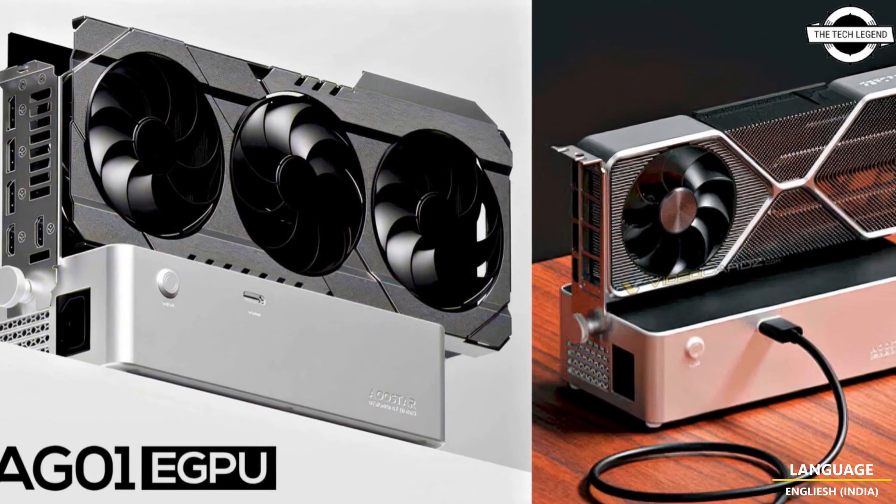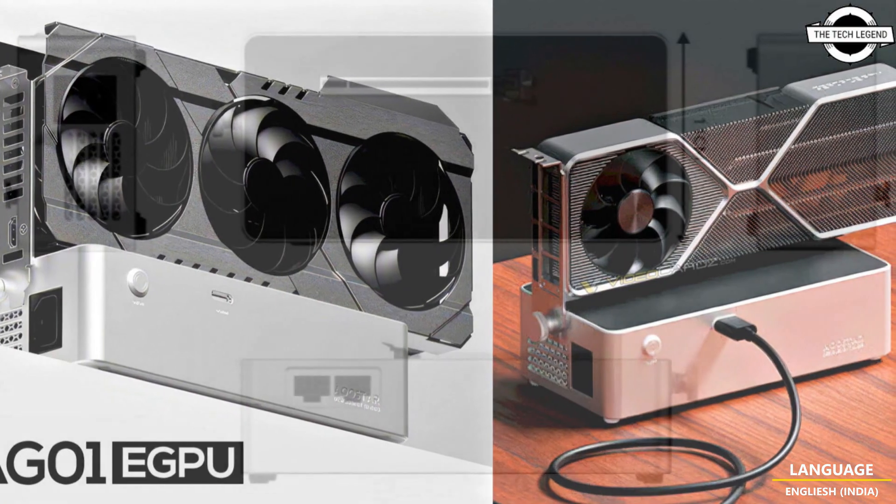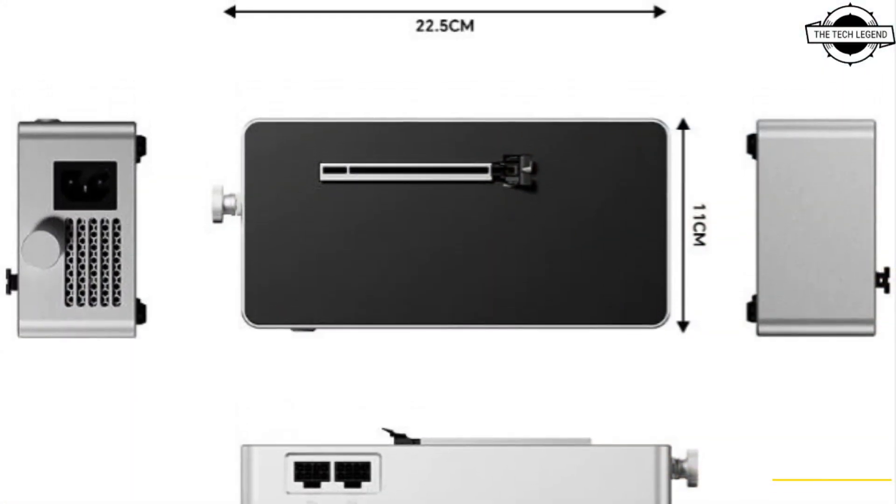Hello friends and welcome back to the Tech Region channel. Today I will talk about the Oster external GPU dock with Oculink.